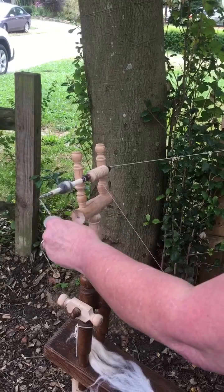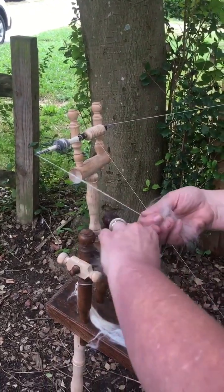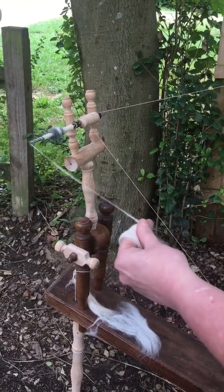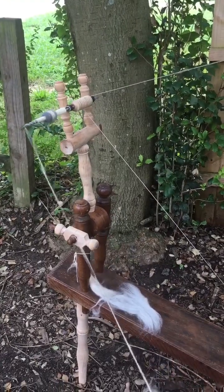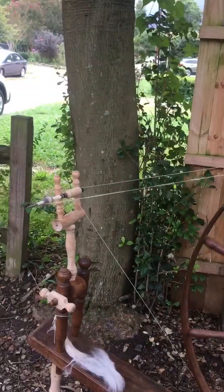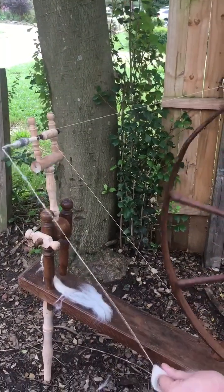I'm going to show you how to dress that, but one of the practice things you do is get a fiber that you like. Don't be fighting — fight yourself, not the fiber. Get a fiber you like and practice making it thick or thin just by your hand and the speed: thick, thin, thick, thin. Weave it or make a cool scarf, but that's what you would practice. So there it is — thicker. I pick up my speed and slow down my draft, and then here it comes thinner because I need to back up. I've thinned down to actually what's kind of a nice little thread there.